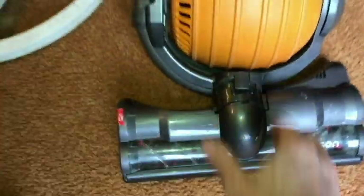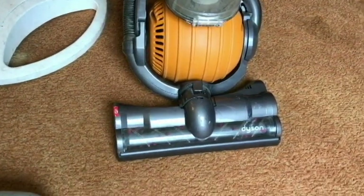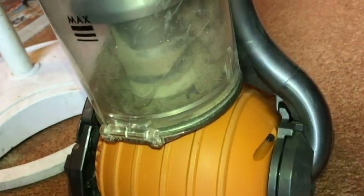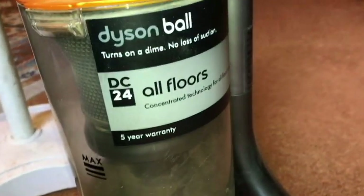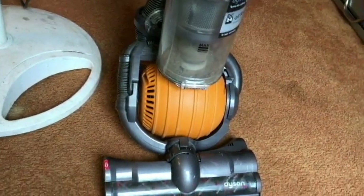And that's it for removing the brush bar — I guess that's what it's called — and cleaning. Thanks for watching. That is the DC24 All Floors by Dyson. Have a nice day, take care.